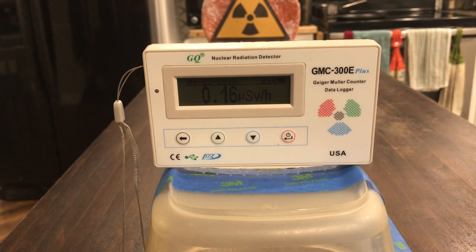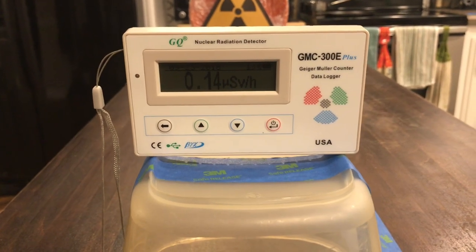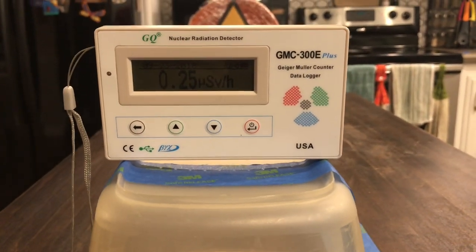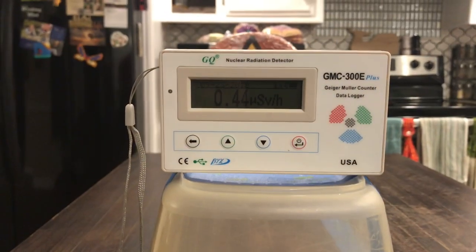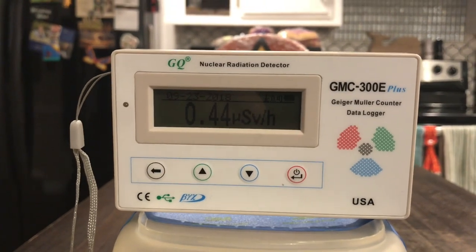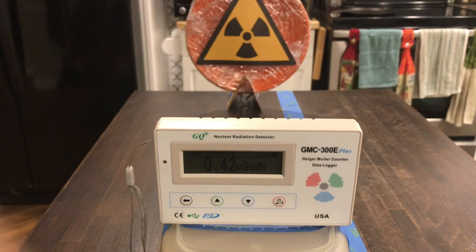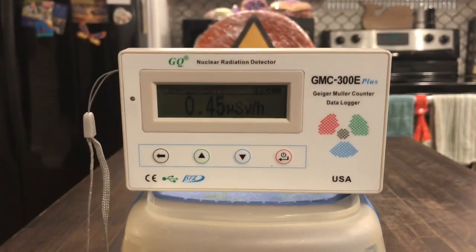We've moved up to the 3-foot mark and after about a minute we are up to 0.27, 0.25 microsieverts per hour. Moving up to the 2-foot mark, we're clocking in at 0.44 microsieverts per hour. This is actually the same amount of radiation that was getting through the Unicorn cereal box when it was placed over the top — so a Unicorn cereal box for shielding or 2 feet of air gets you about the same amount of exposure.